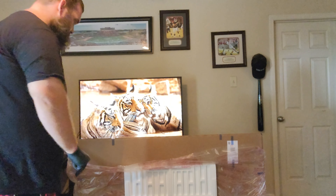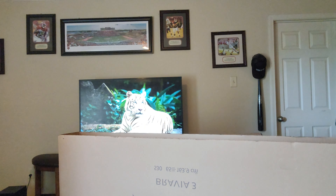Sony, if you've seen this video, I still want to review the QD-LED TVs that came out, but I can't really afford it right now.